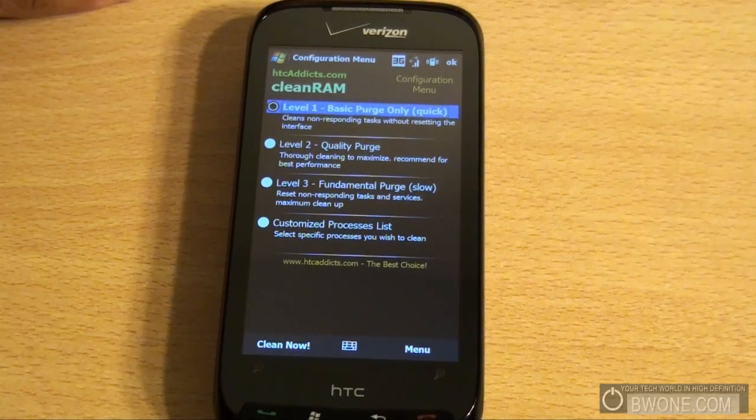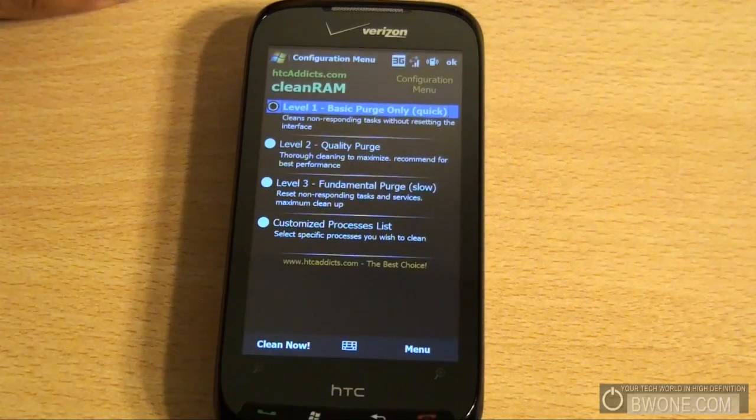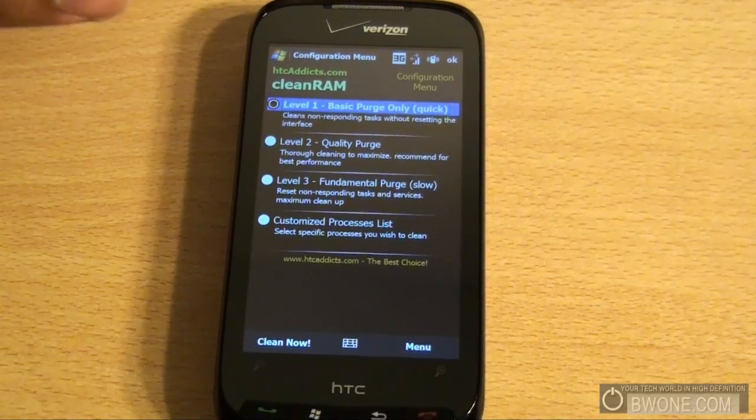It doesn't delete any of your files, it doesn't delete any of your contact information, your emails, or anything like that. All it really does is just clean out all your RAM — any stuck programs that are running — and get your phone running back up and fast again without you having to reboot.